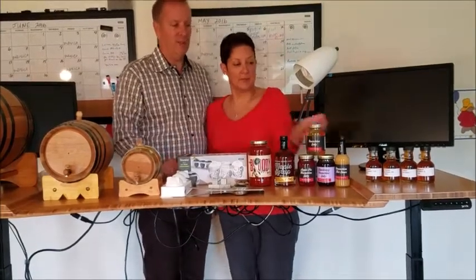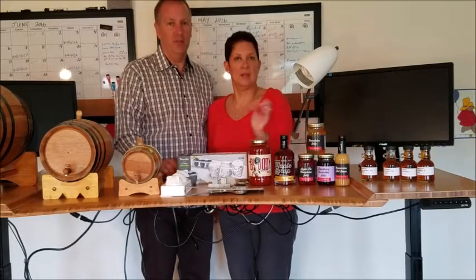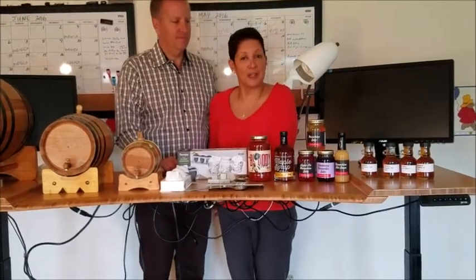Coming up soon, we have some samples that we're tasting right now of a vanilla based maple syrup. Next, we're going to show you how to cure a barrel.